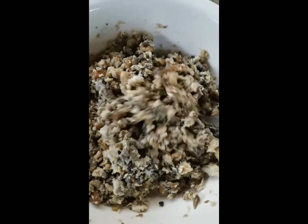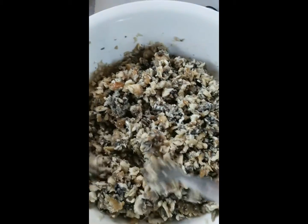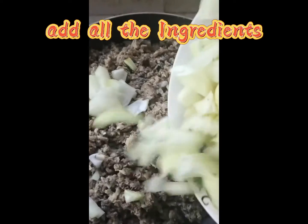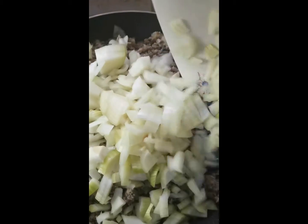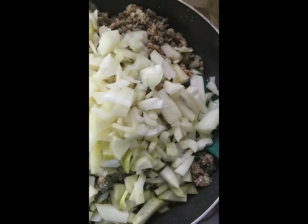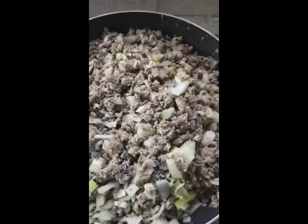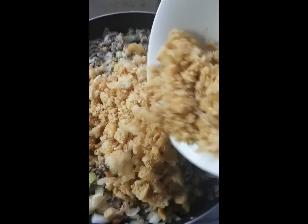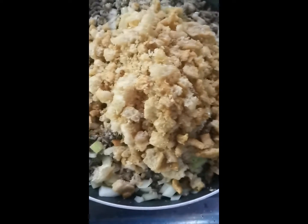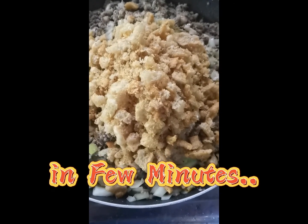Cook until golden brown on medium heat. Add salt and pepper to taste.